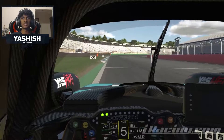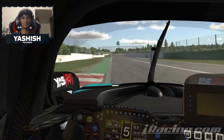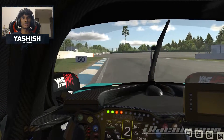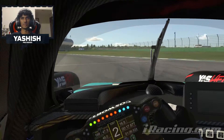Coming towards turn 1, you want to look on the left hand side for the 50m board and brake right before it. Coming towards turn 2, you want to brake at the 100m board. You want to be a bit patient coming back on throttle here, just because you don't really want to slide your rears too much and wear out your tyres.